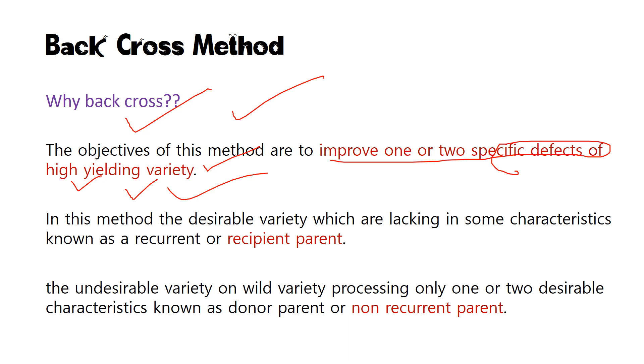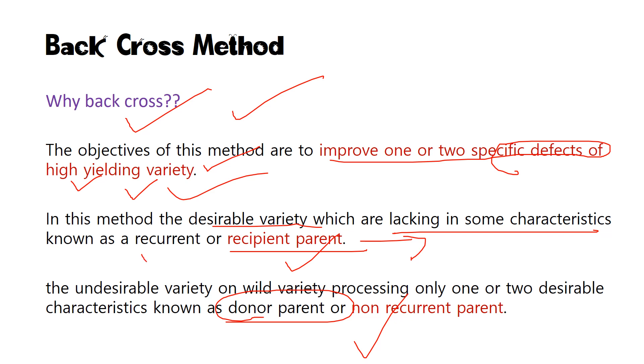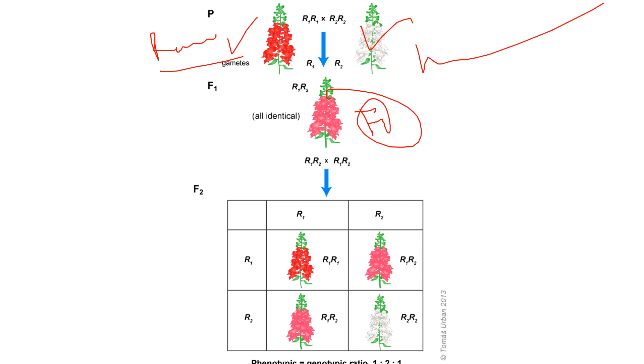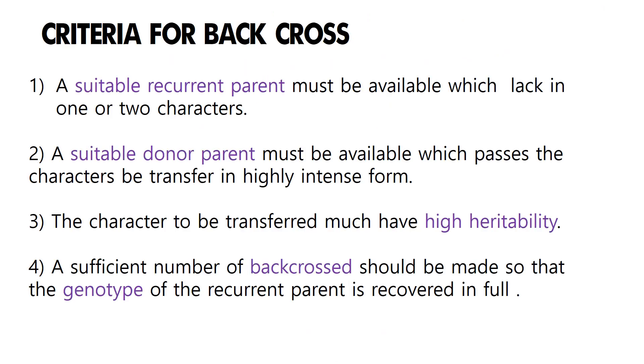During backcross, there are two types of parents. The parent which does not have the specific desired character is called the recipient parent. The parent which has that character and transfers it to the other parent is called the donor parent. The desirable variety lacking certain characteristics is the recurrent or recipient parent, and the wild variety possessing that desirable character is the donor parent. In the diagram, either parent could be the recurrent or donor parent.